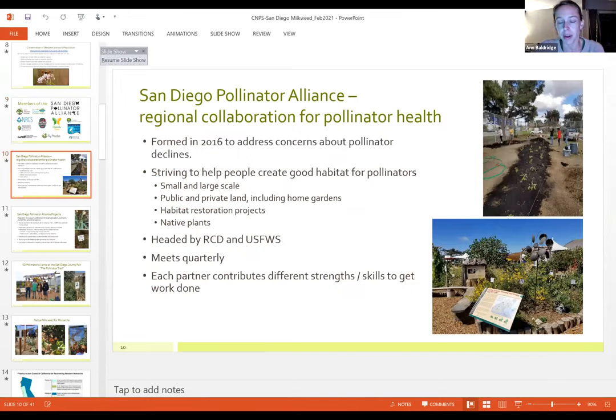One of our main areas of work is helping people create good habitat for pollinators, ranging from small to large scale, public to private land, schools to home gardens to restoration projects. The common thread is using native plants — both host plants and nectar plants — and always promoting native milkweed. The Pollinator Alliance is headed by the RCD and the US Fish and Wildlife Service, meeting quarterly, with each partner bringing different strengths and skills.